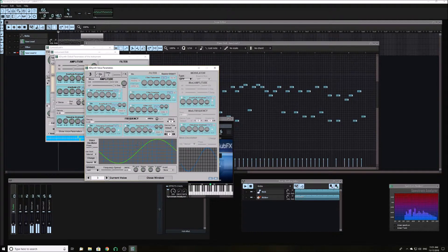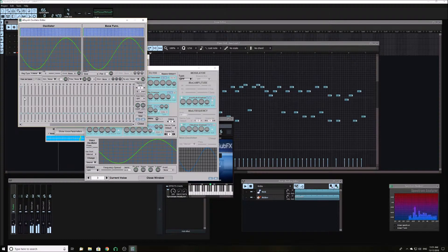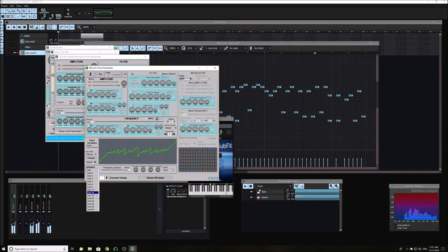Now select the third oscillator, turn it to power wave, turn the first and second harmonics all the way up. Then make each harmonic slightly less than the one before. Turn the unison to between 20 and 30 and the detuning all the way up, and the frequency to minus 35 cents.